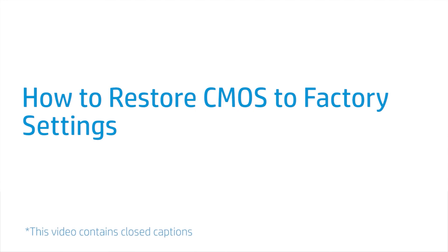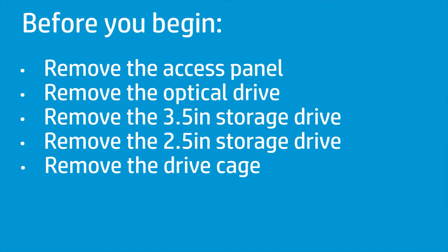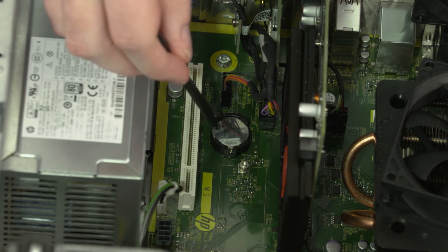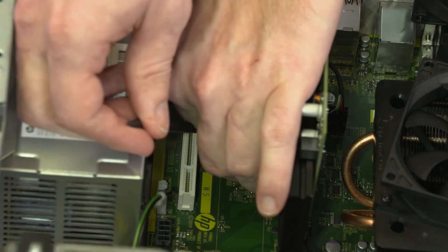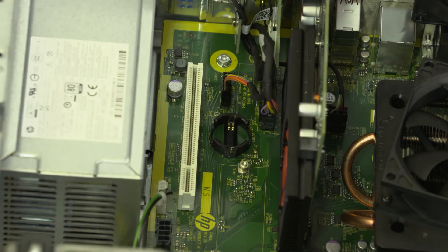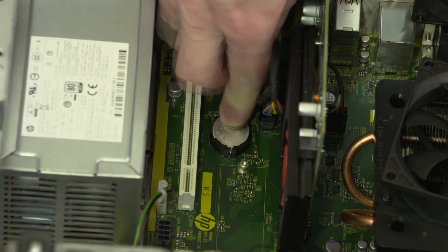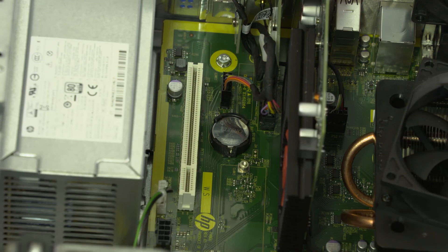How to Restore CMOS to Factory Settings. Before you begin, remove the access panel, optical drive, 3.5-inch storage drive, 2.5-inch storage drive, and drive cage. Steps: Carefully release the CMOS battery from the socket retention clips that secure it on the motherboard and remove. Wait 30 seconds. Carefully secure the CMOS battery under the socket retention clips on the motherboard. CMOS factory settings are now reset. You will now need to enter system BIOS and reset the clock in BIOS after this procedure.